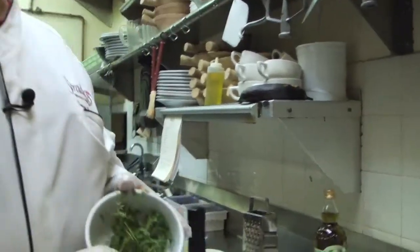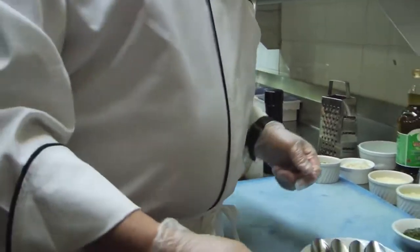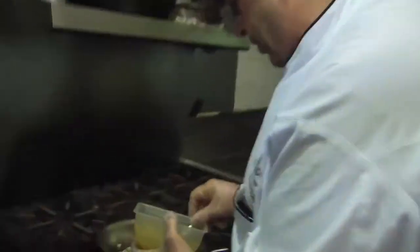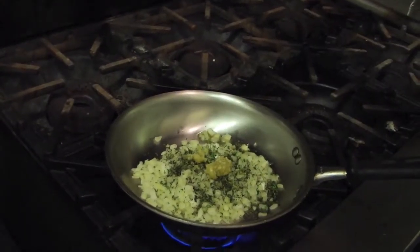When that gets a little soft, we're going to throw in fresh thyme, which we've pulled and chopped already. And then we're going to throw in some fresh sage, which we've pulled and chopped already. And we're going to throw in a little garlic with the onions and soften that up. We like garlic, we like onions.